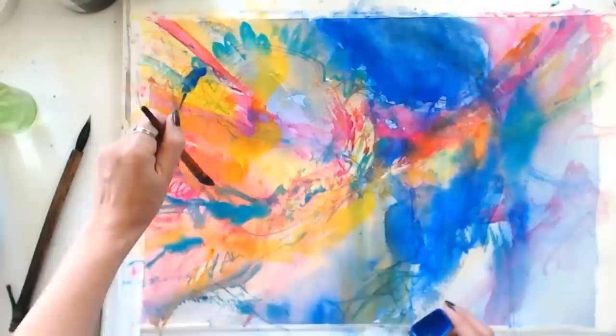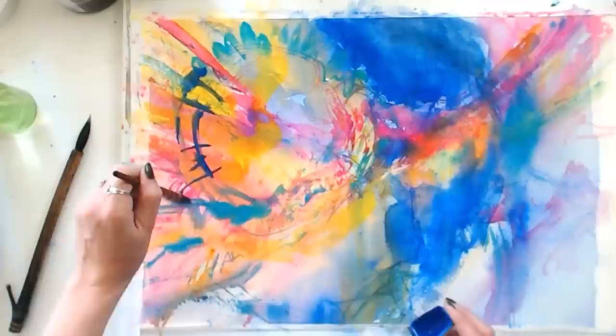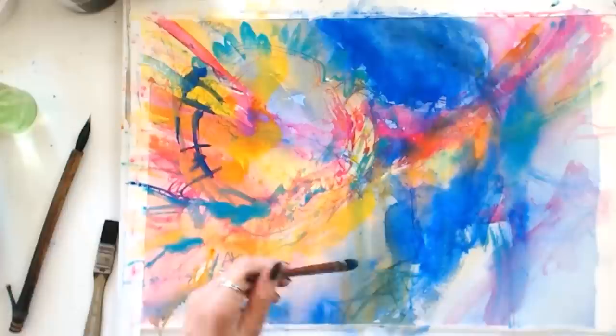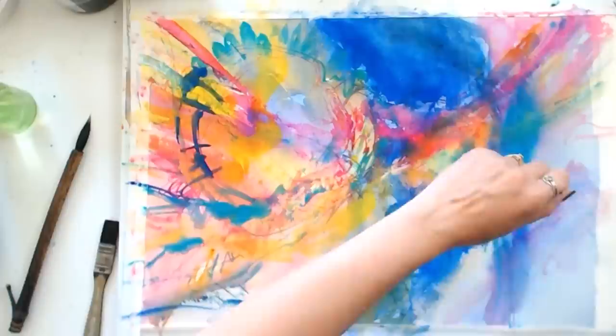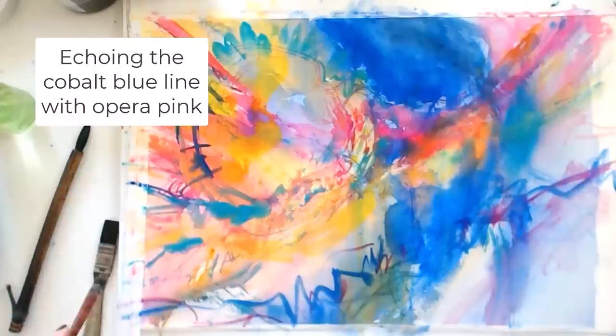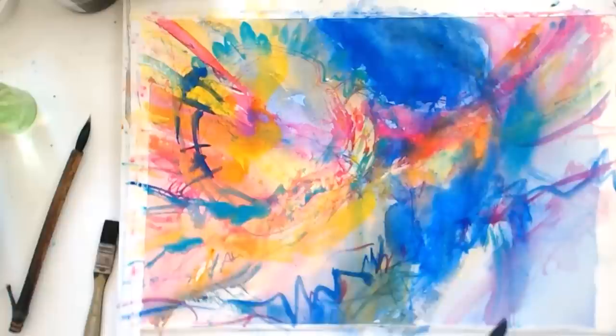Adding cobalt blue, and still having a painting that's interesting and pleasing. When I want to control my brush I'll clamp down low like this, but most of the time in my paintings I don't want that kind of control. The most interesting marks happen the higher I hold my brush — the more willing I am to let it kind of let the wind take it, let it be intuitively dancing across my page.